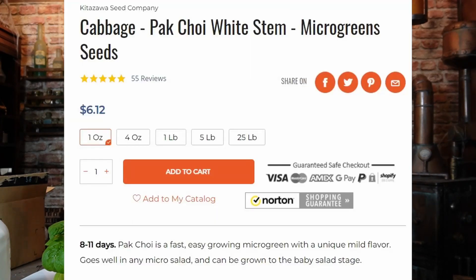So if you go to get microgreens seeds — if you go to True Leaf Market — they'll have how many ounces or pounds are in each packet, how much it costs, and usually on the same page they'll have how many seeds are in each portion too.